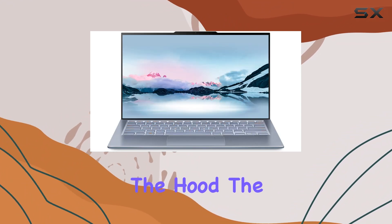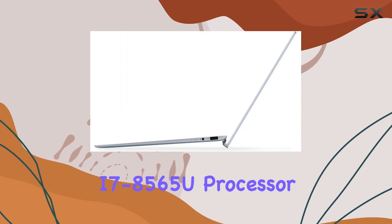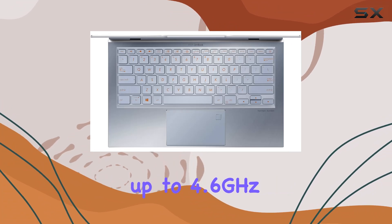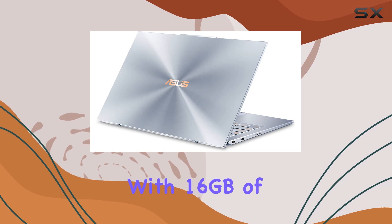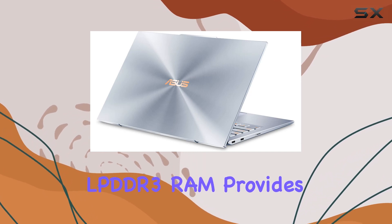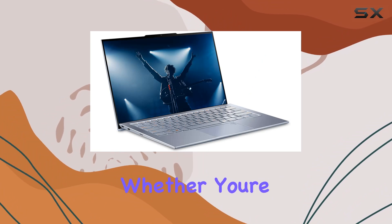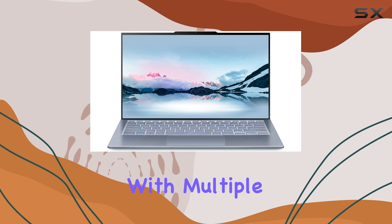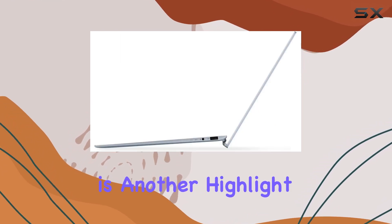Under the hood, the ZenBook S13 is powered by the latest 8th-gen Intel Core i7-8565U processor, capable of speeds up to 4.6GHz thanks to its 8M cache. This processor, combined with 16GB of LPDDR3 RAM, provides ample power for multitasking and demanding applications. Whether you're editing videos, compiling code, or simply browsing with multiple tabs open, this laptop handles it all with ease.